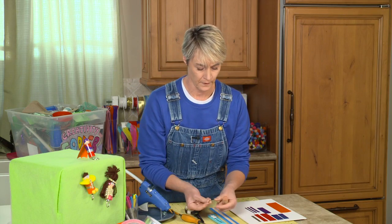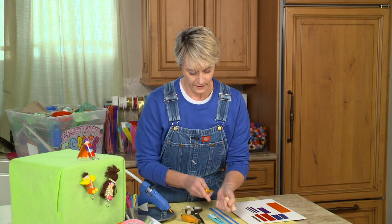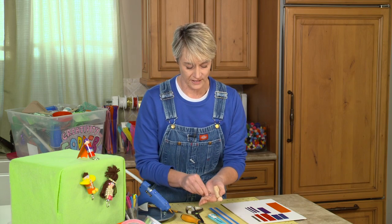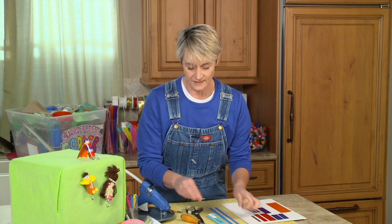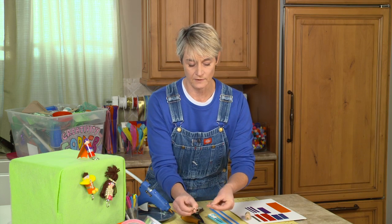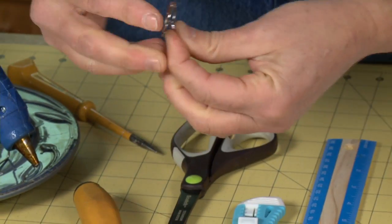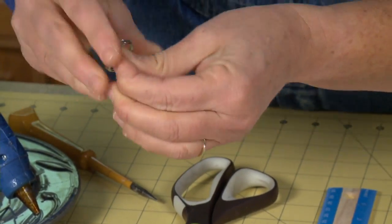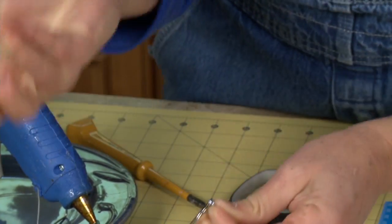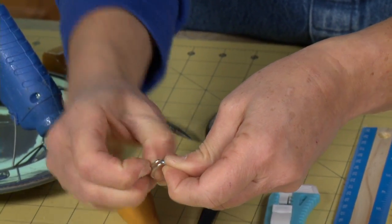Now I'm going to take my little tiny eye bolt — I think this is a number 214 is what the number on the package is. Before I put this in, it's probably a good idea to put the key ring on first, just to make it easier on myself. Because once it's inside there you've got to wrestle with the cork as well, so you might as well put it on now. Just slide it on there.